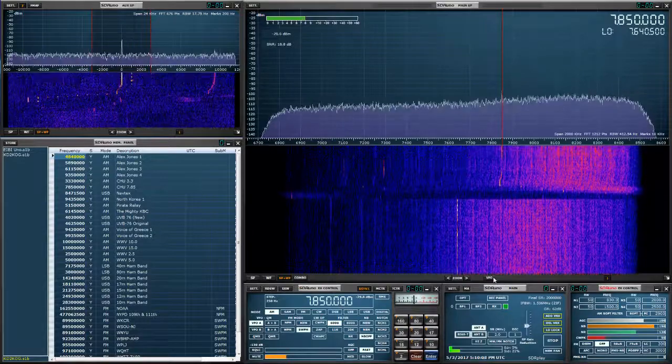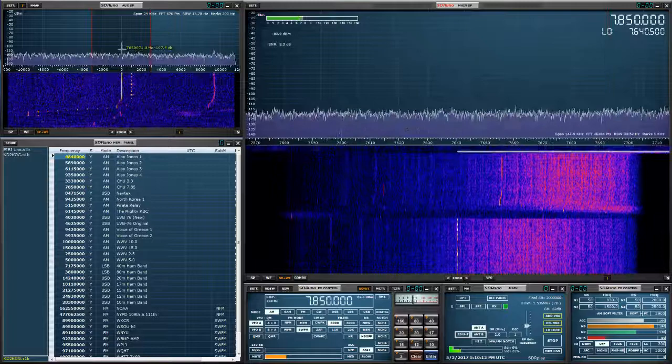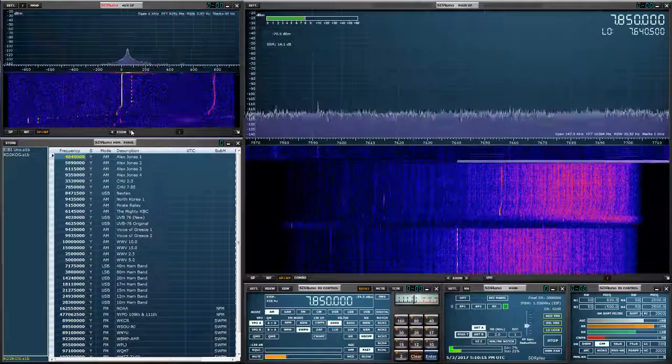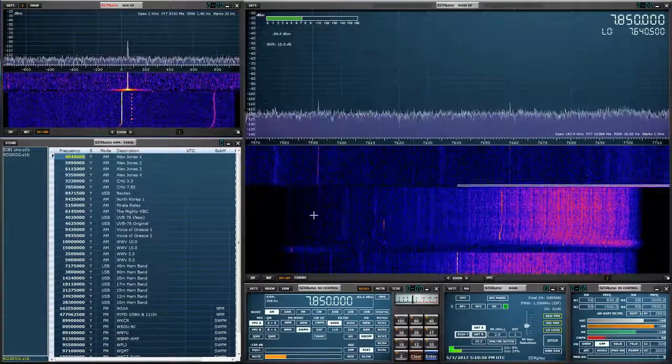Okay, that's CHU transmitting from Canada. Let's take a look — we're a little bit off. There is a difference between these two here.